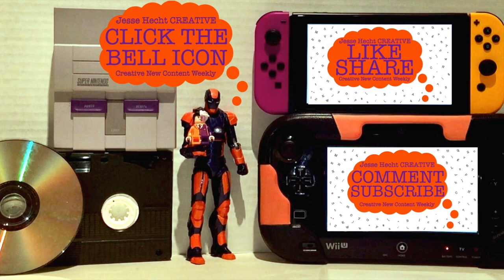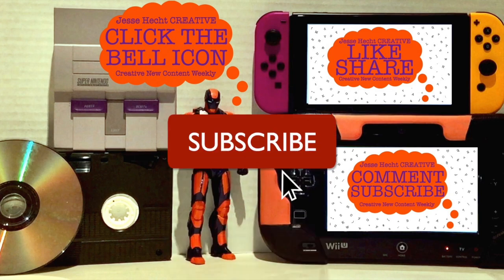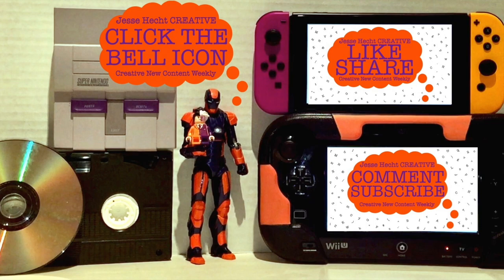Hello everyone, thank you so much for watching so far. Make sure to click like, subscribe, share, and leave a comment. You can also click the bell icon for more creativity. Now let's get back to it.